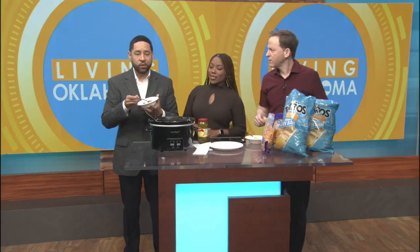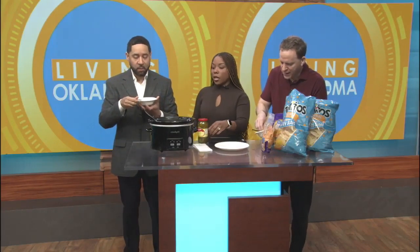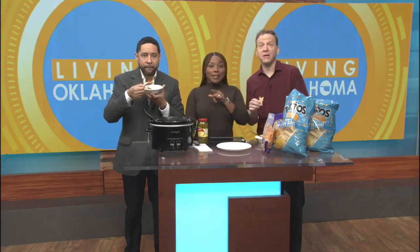Good job on National Chili Day! You guys go ahead and eat all of this up. Coming up, we got even more Living Oklahoma — I need somebody to come get some plates because this is a lot of chili. You brought your A-game today. This is perfect. I can't take the credit — this is Mama Lion's recipe. Thank you, Mama Lion's.